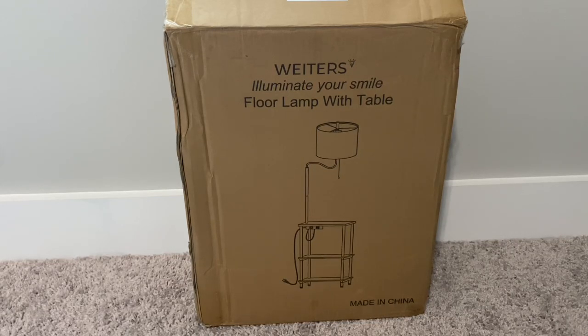What's up guys, my name is Dominic and welcome to the Reviewer Executioner Corner. Today's review is on the Weeders floor lamp with table. This is a cool little unique table — it's a tabletop side table with a floor lamp on top, and it's also a charging station.